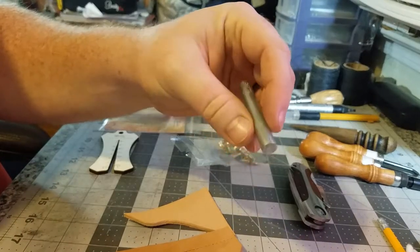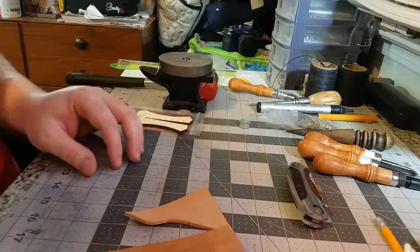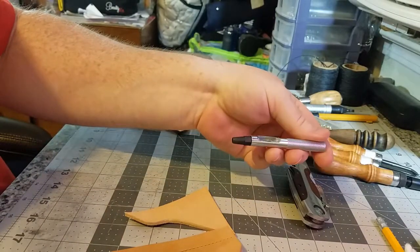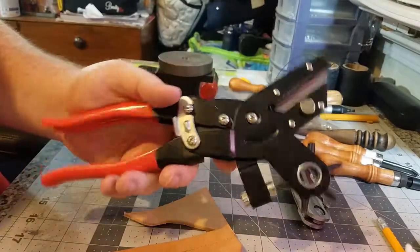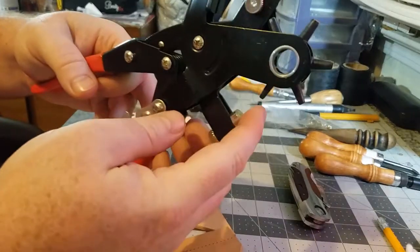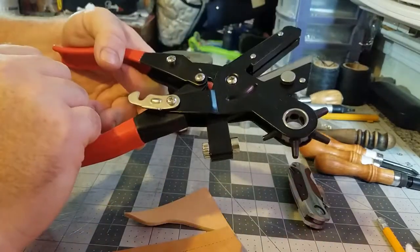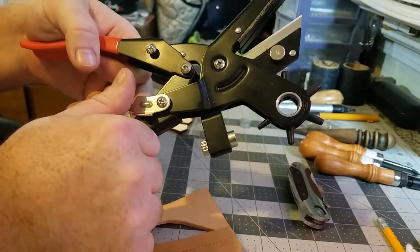That way when you go to set the rivet you don't flatten it out. Now you're either going to need a punch driver — a hole punch like this — or you're going to need a rotary punch driver or a hole punch like this one here. I picked this one up from Tractor Supply for about ten dollars. It has a removable anvil piece and this piece here rotates so you can choose what size hole you want to make. We're using the smallest one because we want a snug fit on our rivets.